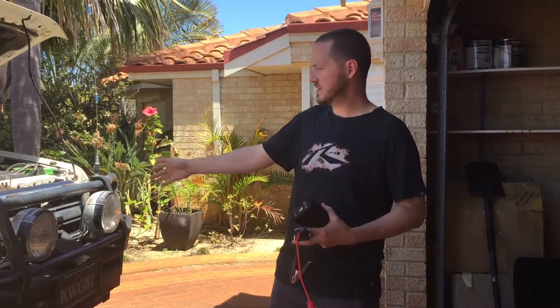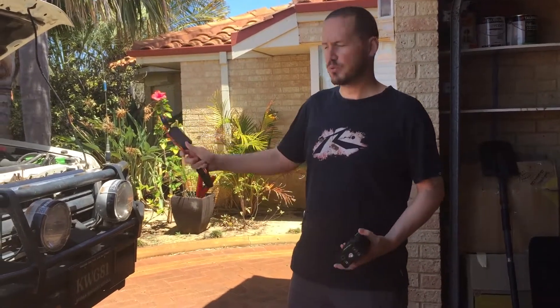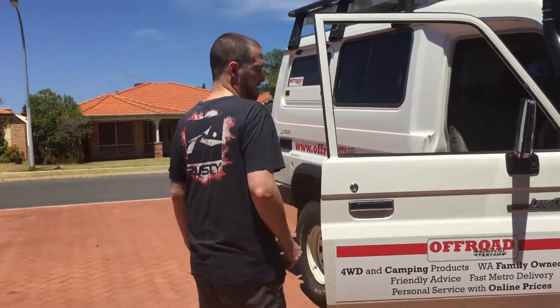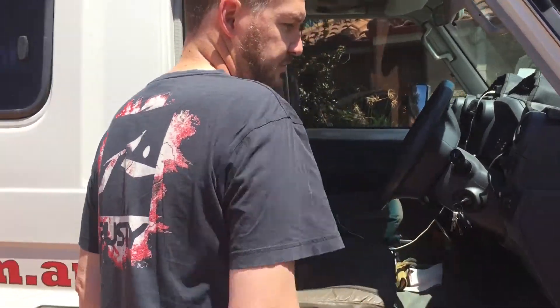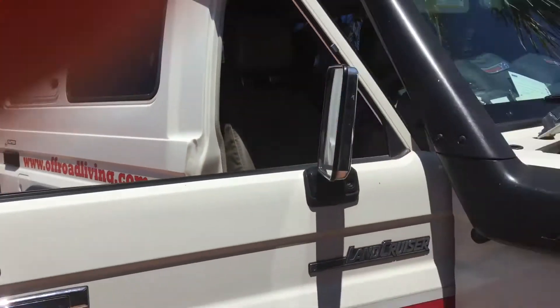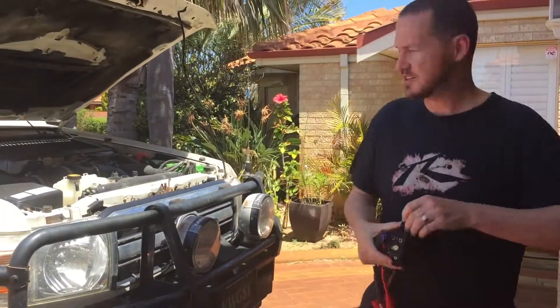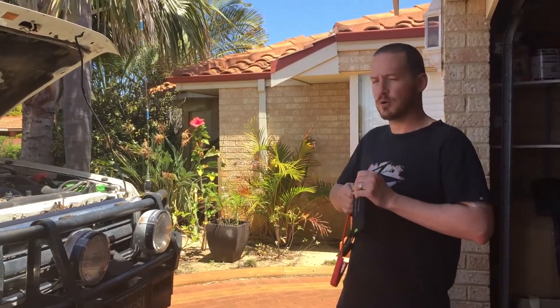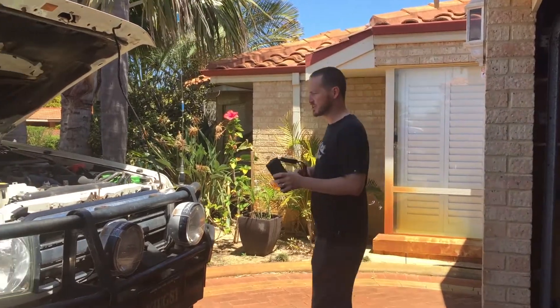Just so you know, I've run this battery down — turned the lights and the stereo on and pretty well put it to the point where it's down below 10 volts — not enough to crank it over at the moment. We'll see how this one goes, but that's what we do to make sure the products work right. It might end up killing my battery in the process, but that's what we do to make sure that they work.